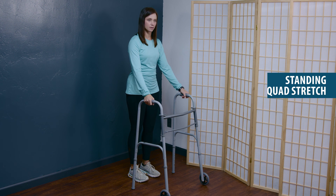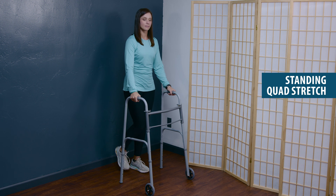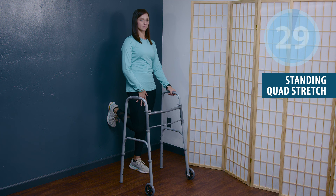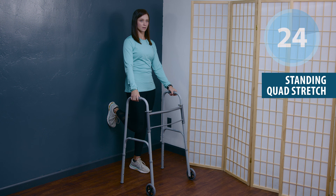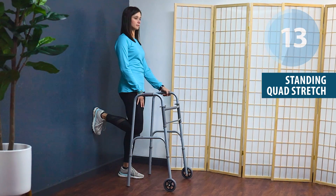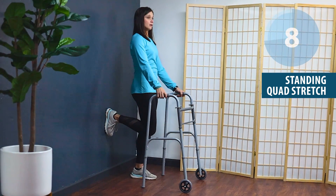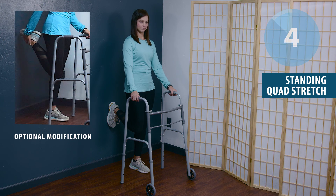Moving to the standing quad stretch. You can do this against the wall with your shoes on — rest your entire foot up against the wall, squeeze those buttocks, and maintain nice tall posture using the mobility aid for assistance as needed. Really squeeze your buttocks and tighten your tailbone to feel that deeper stretch. Another option rather than the wall would be a chair, resting your foot on that chair or stool. You can also do the traditional quad stretch using your hand.